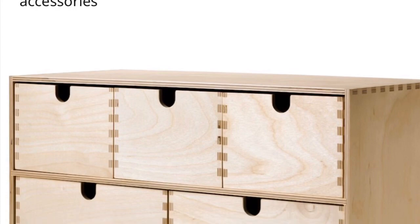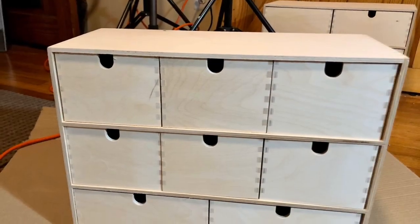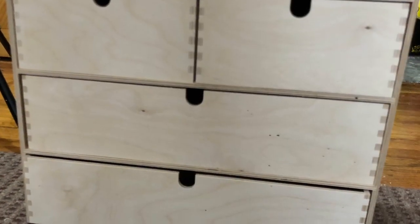I bought two of these Moppy cabinet systems at my local IKEA. I wanted to make sure that I liked the way that the drawers were set up, so I swapped them around a little bit between the two cabinets.